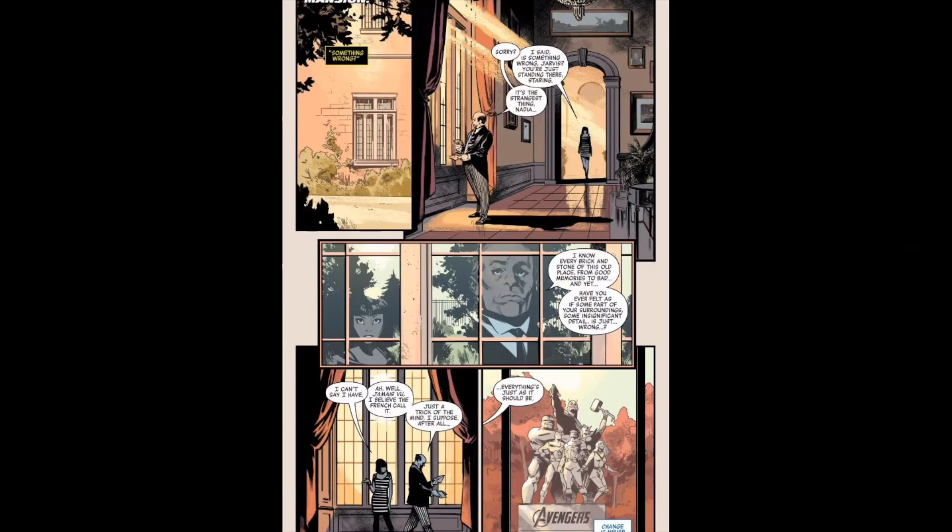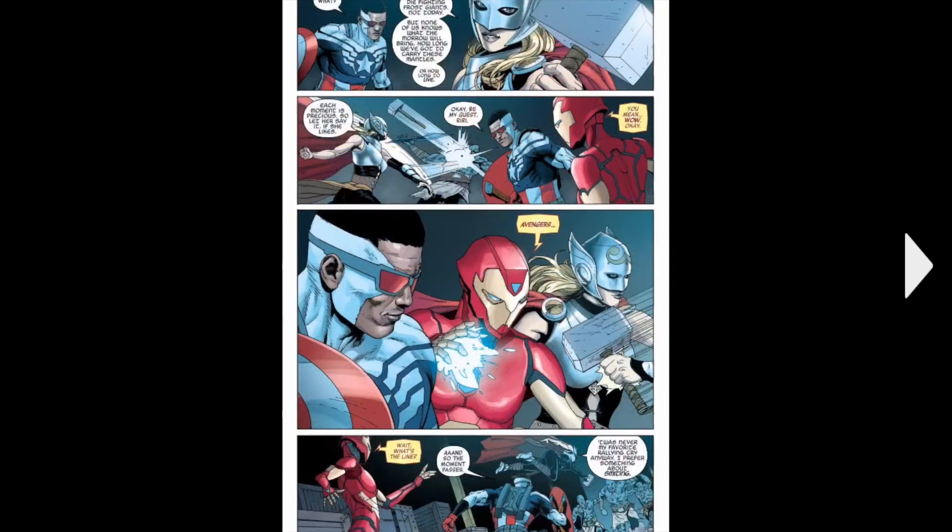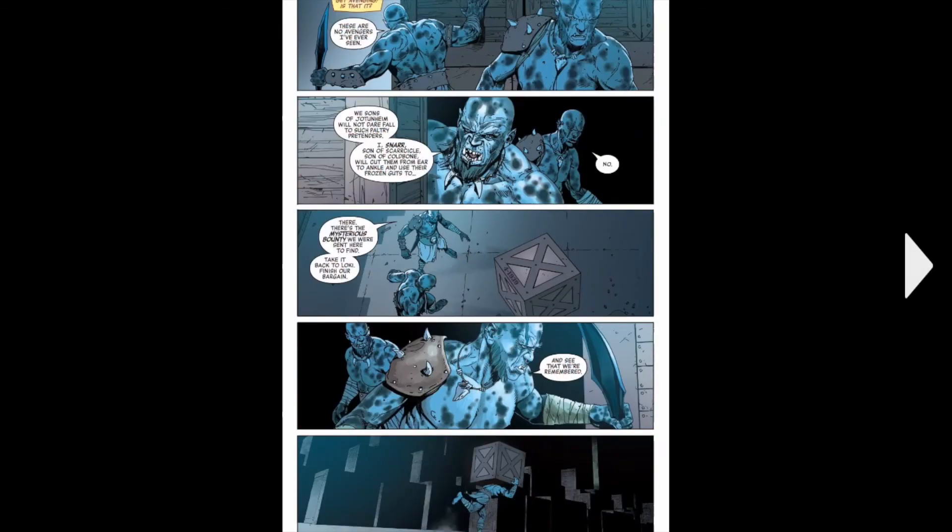We move over to the Avengers Mansion with Jarvis and some person. And Rui is just like, oh hey, can I say the Avengers catchphrase? And she just forgets.